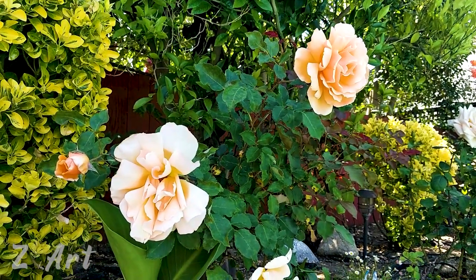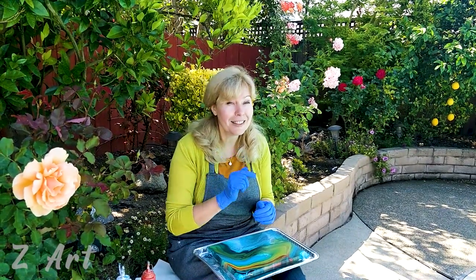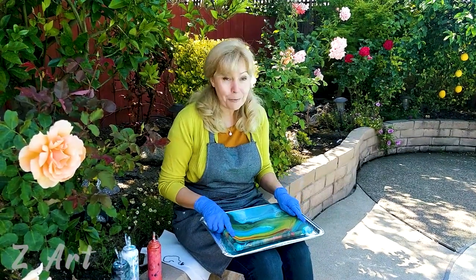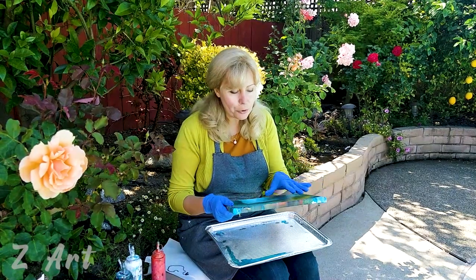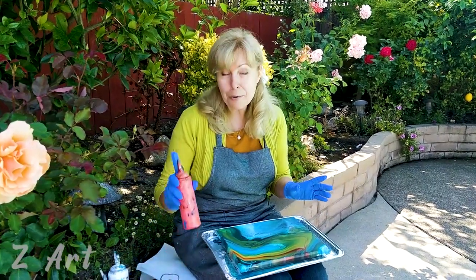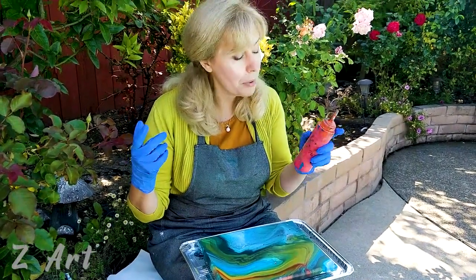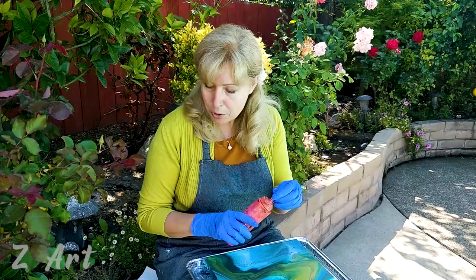Let me show you a cool way how you can add a really cool rose to a not-so-cool painting. We have a dry painting that's already done, and you choose the spot where you want to put the rose — it could be one, could be more. I'm going to use small bottles today instead of my usual bigger jars.